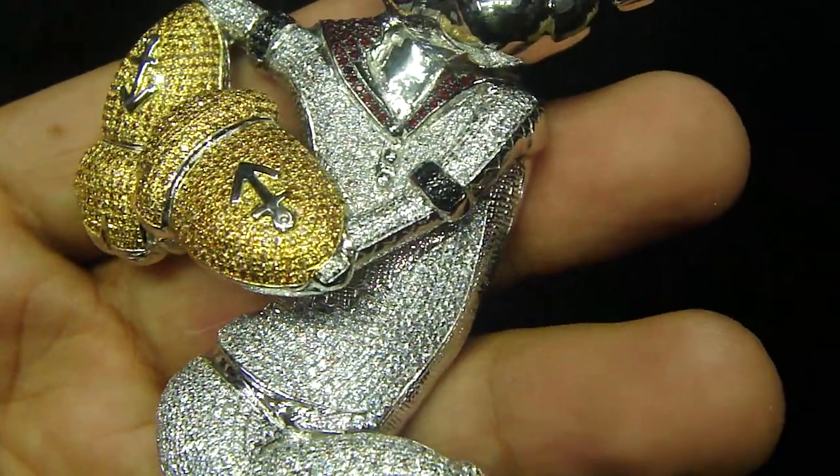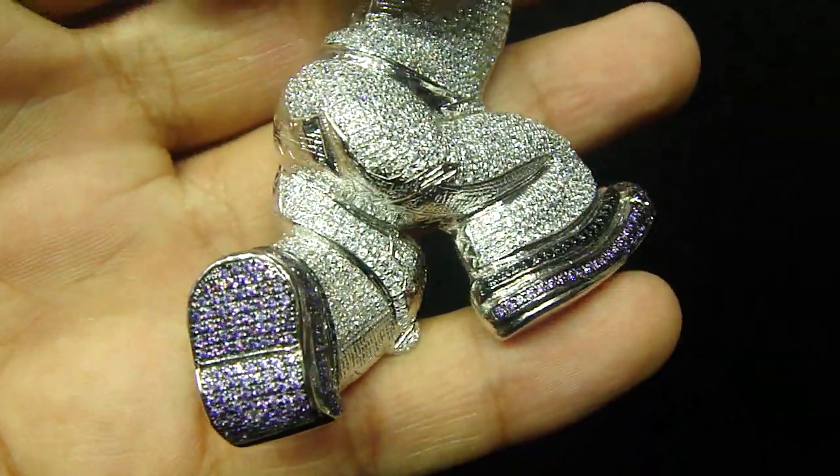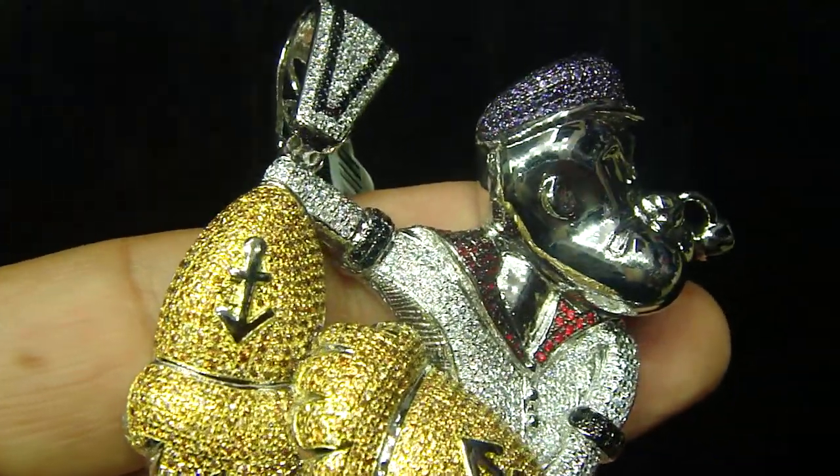Any kind of custom piece you want to make, anything you want, we got you — you can't say no. 404-523-3399.